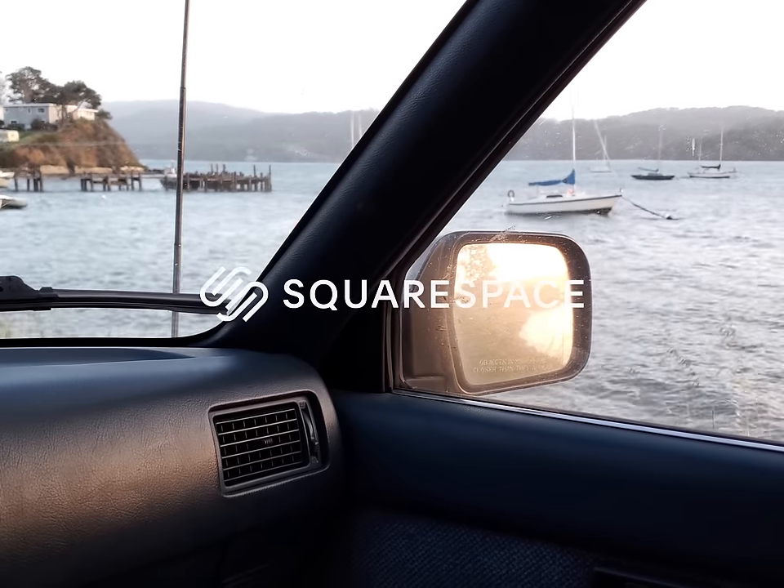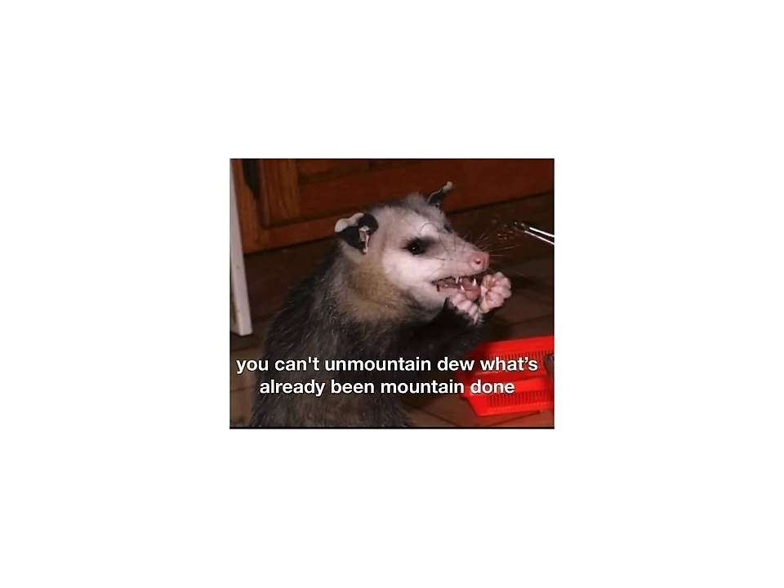Today's episode is sponsored by Squarespace. Well, as this picture of a cat says, you can't un-mountain-do what's already mountain-done, so I guess I'm still in this campaign to brutally pound one of these flaming hot Mountain Dews in an effort to get Kodak to bring back Ektar Chrome.